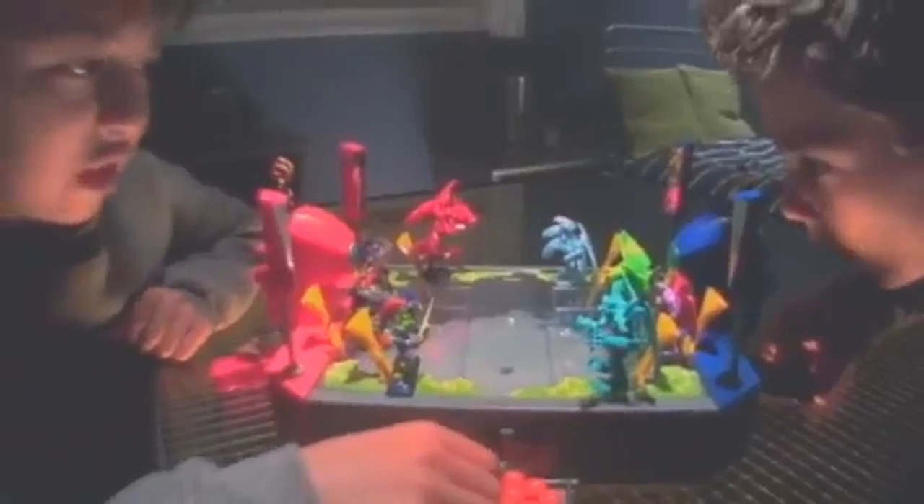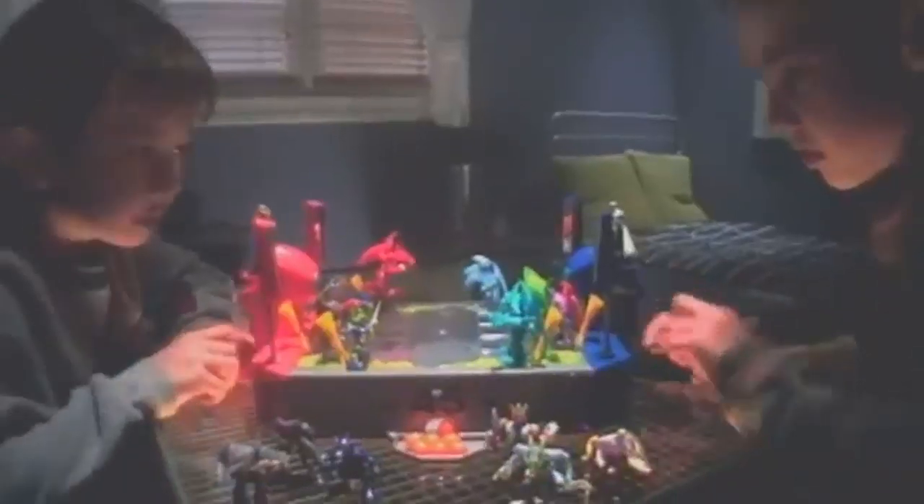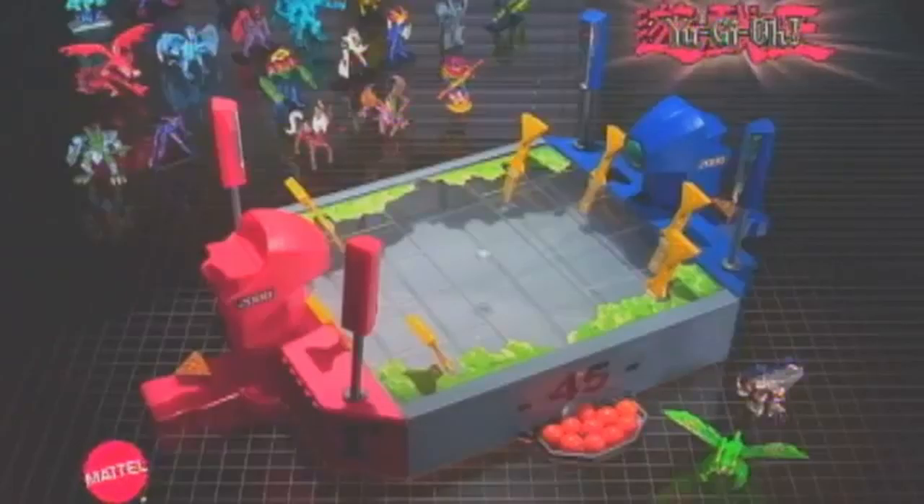It's time to duel! You've got tons of monsters to choose from, now you've got the place to duel them. New from the world of Yu-Gi-Oh comes Monster Shootout - put your skills to the test in an all-out battle to become champion dueler. When your opponent has no more moves, it's time to take him out. Are you ready to duel? Monster Shootout playset comes with two figures; adult assembly required, other figures each sold separately.